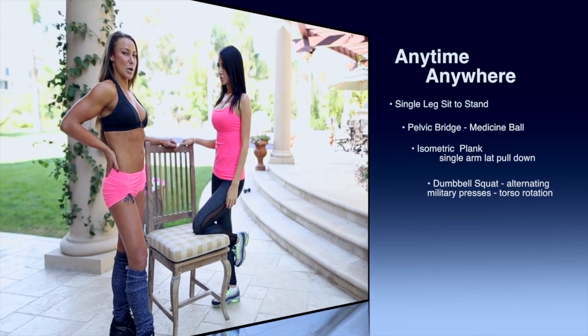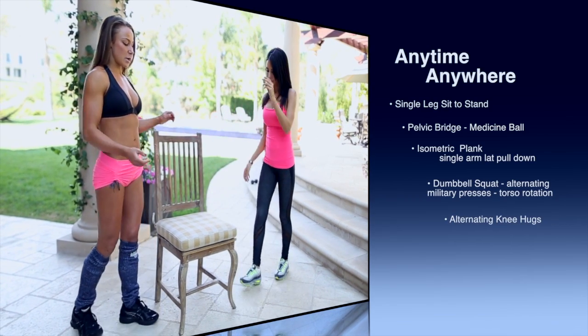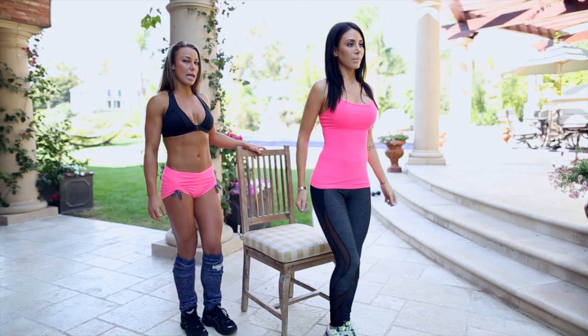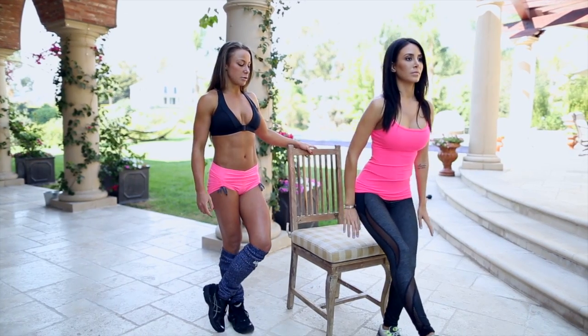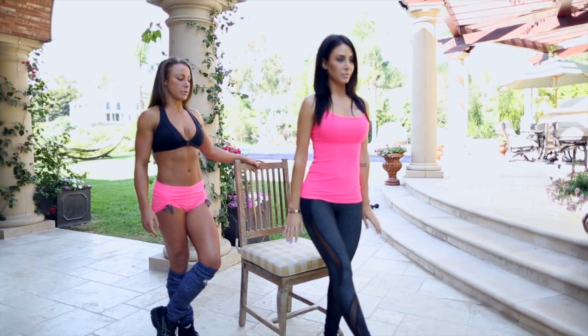The first exercise that we are going to do today is a single-leg sit-to-stand. Jen is going to stand in front of her chair. I'll hold it to make sure it's stable. She's going to lift one leg and hold that leg all the way up for the duration of the exercise. Jen's going to sit down using her left leg and stand all the way back up again, pushing through her glutes.